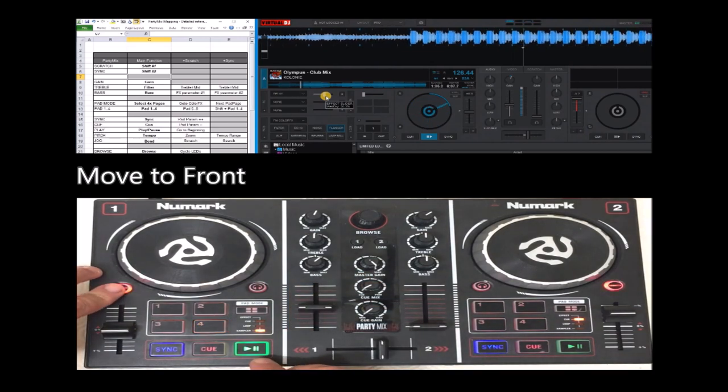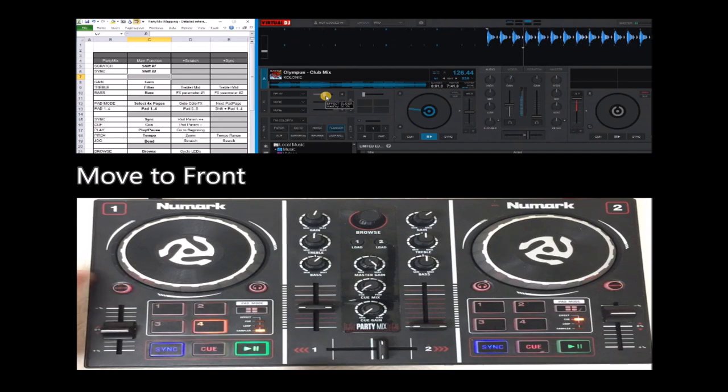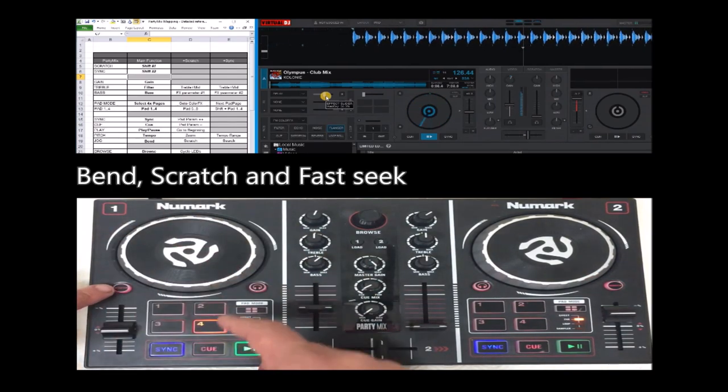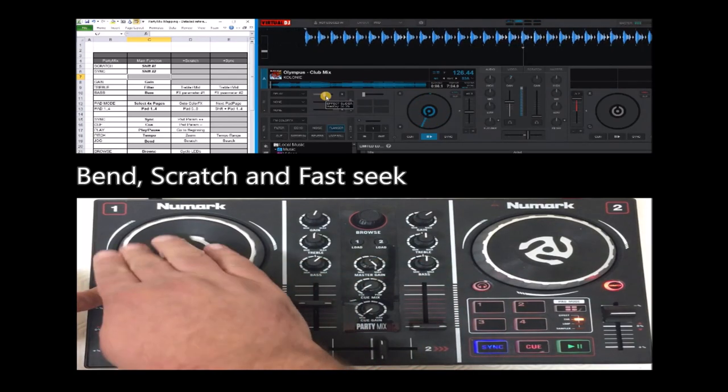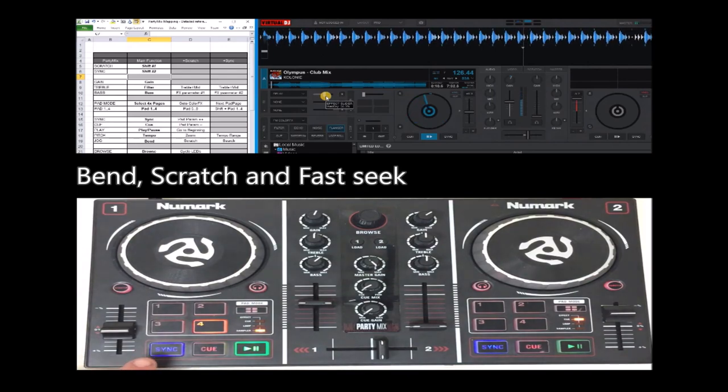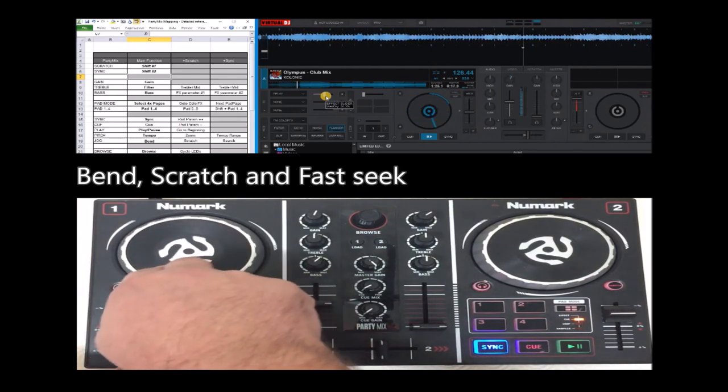If you press shift and play, you go to the beginning of the track. This is bend, with scratch enabled, with scratch, with sync — it's a quick search.